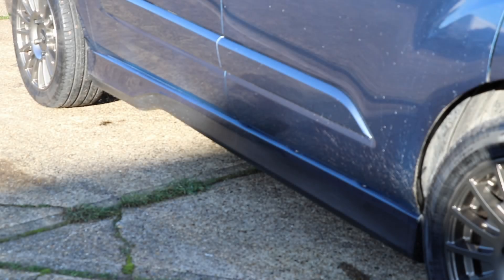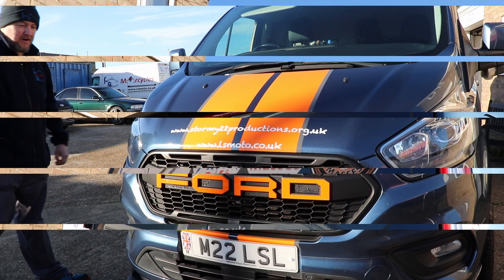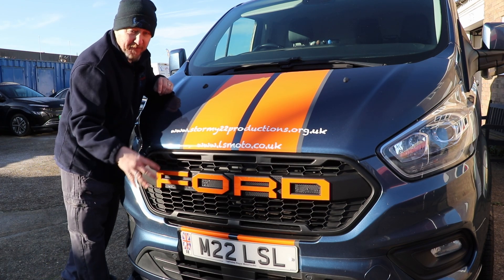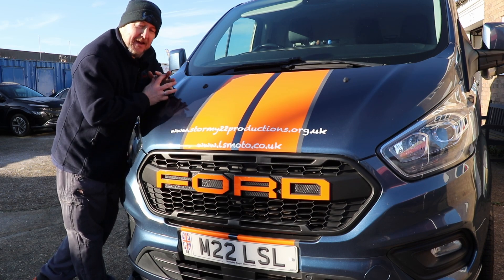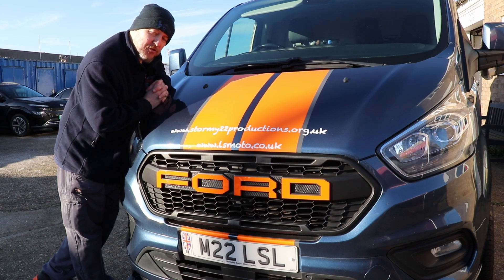You also get the body kit, which is the side skirts, the deeper front valance, and the rear valance with dual exhausts and roof spoiler. I've added the orange plastic covers on the Ford badge, because it came with a Ford grille already, and the orange stripes, and of course my graphics, and also the £1,600 Thor dual electronic exhaust system.